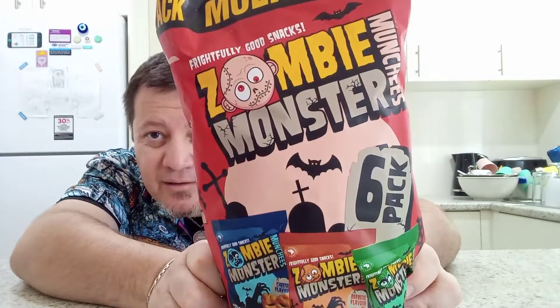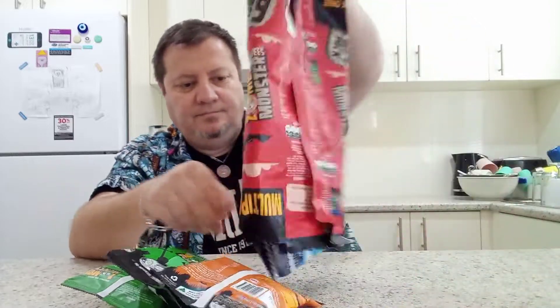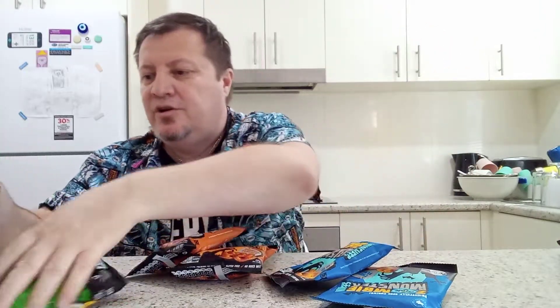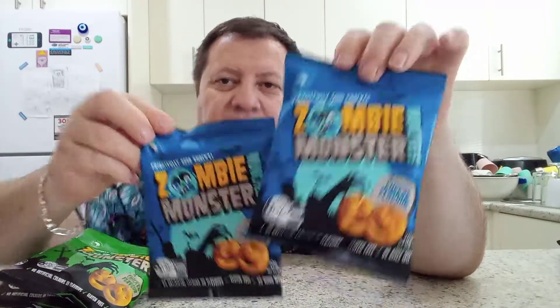So that's what the packet looks like — we're going to have a bit of a taste test on each one. We've got a blue packet, a red packet, and a browny-orange colored one. The barbecue flavor is the browny-orange, then there's the green one which is chicken flavor — green ones are always chicken flavor anyway — and two cheese flavors. Let's have a quick read and see where they're made.